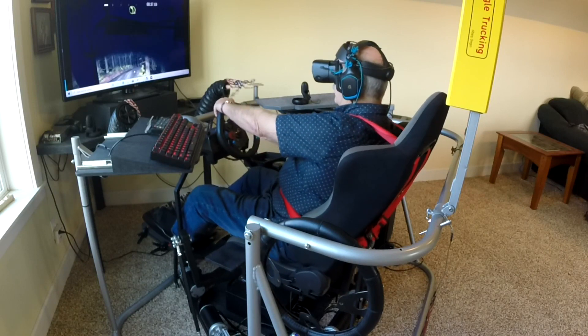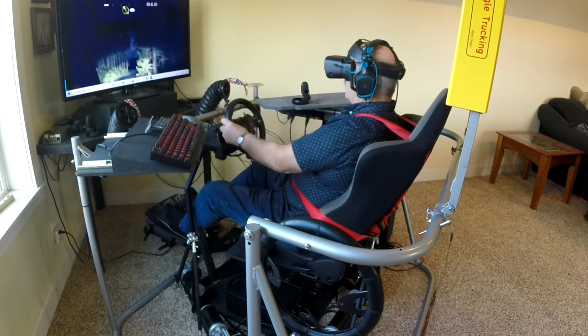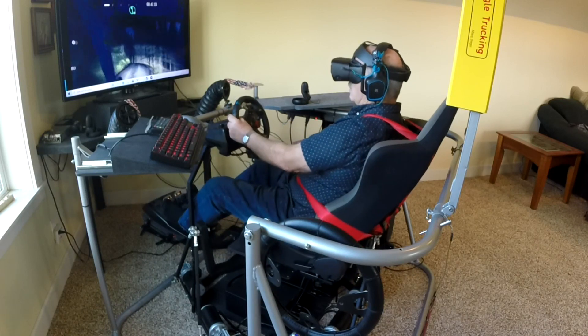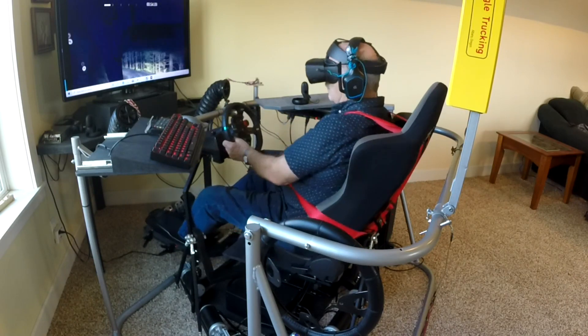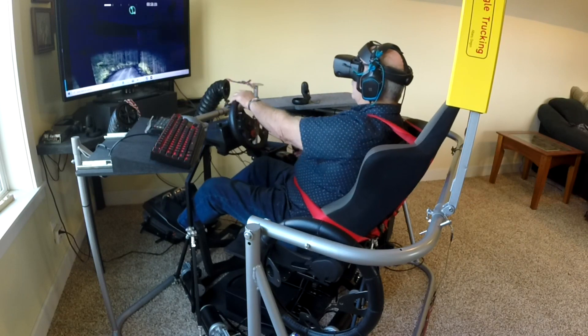Of course, PC Cars is fantastic also, but you have to spend more time dialing it in to get the real true feel. In my opinion, there's something about Race Room Experience that is just more realistic and immersive than any of the other driving programs.